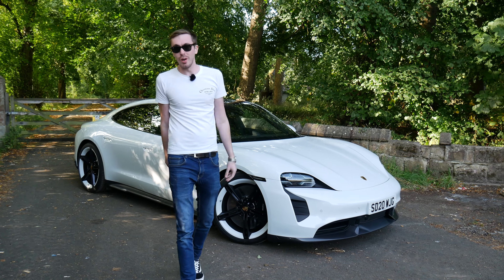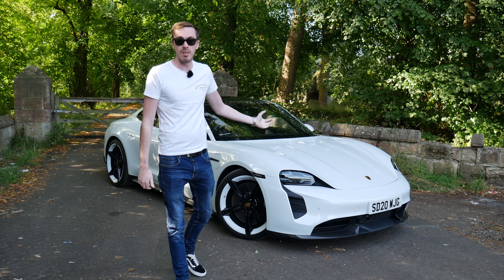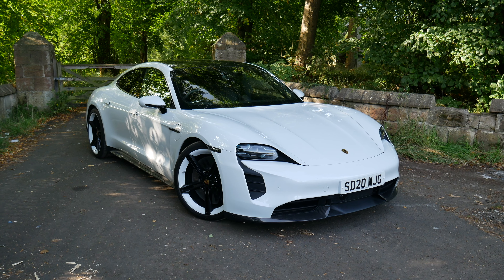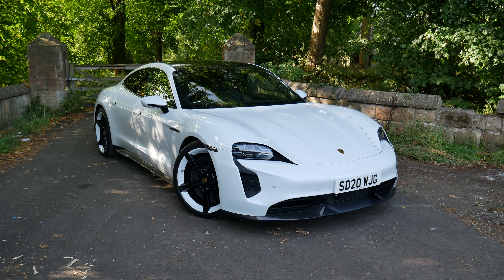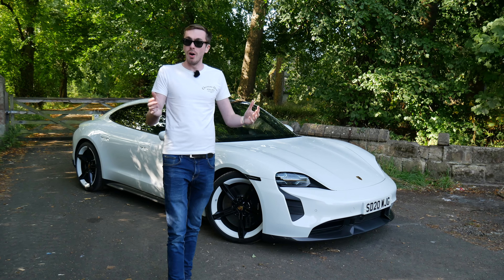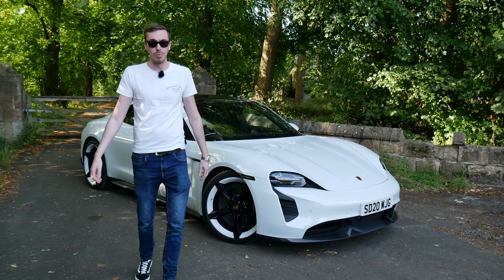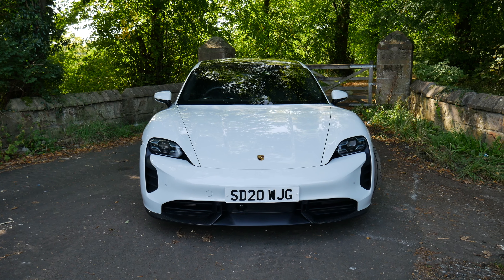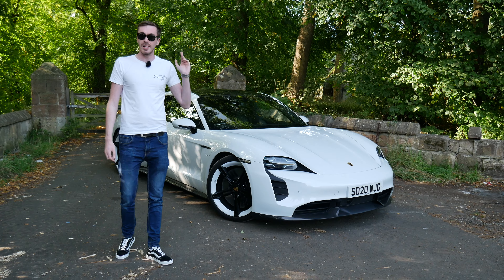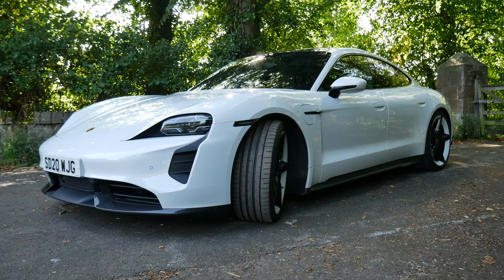Hello ladies and gentlemen, welcome to our first fully electric car on the channel — the Porsche Taycan. This particular one is the very best, the Turbo S model: 616 brake horsepower equivalent, or 750 horsepower with the overboost function when using launch control, and most importantly 1050 Newton metres of torque, which pins you back in the seat. Less than 2.8 seconds to 60 — just sensational.